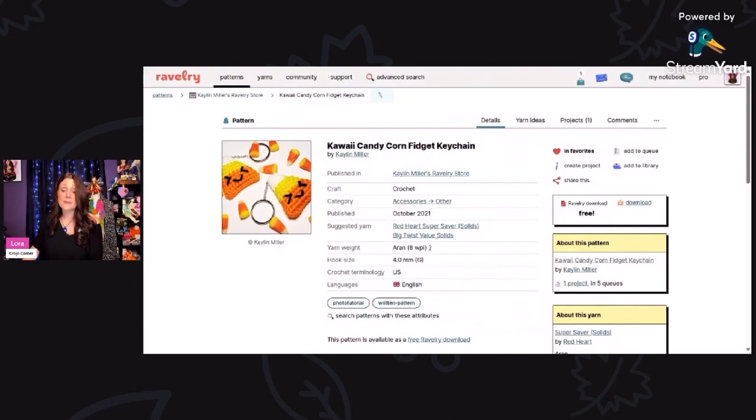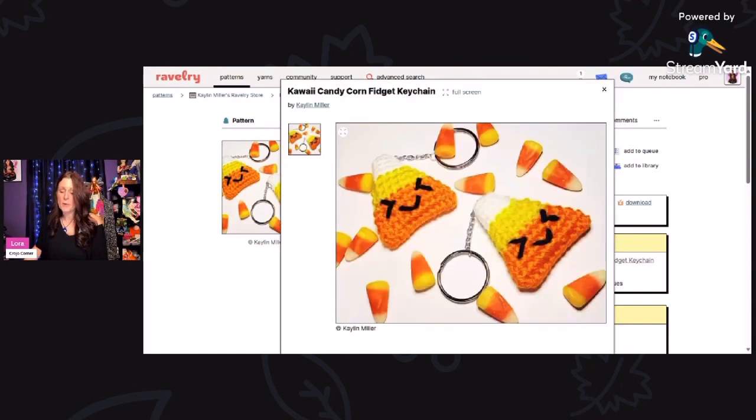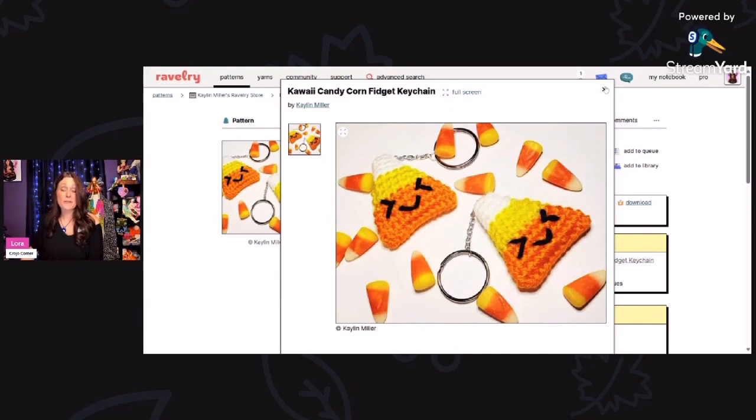If you like kawaii style amigurumi, this kawaii candy corn fidget keychain would be right up your alley. This is a free Ravelry download — you can print the PDF right out on your computer. This is using Aran weight yarn and a 4 millimeter hook. The little face is adorable — look at the little eyes squinting. Super cute, and it'd be great for a scrap buster project.